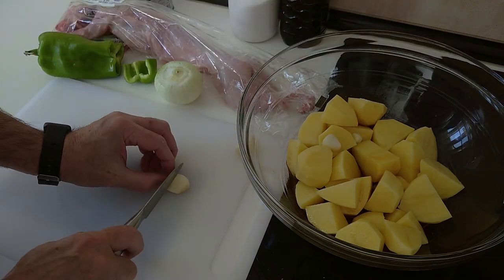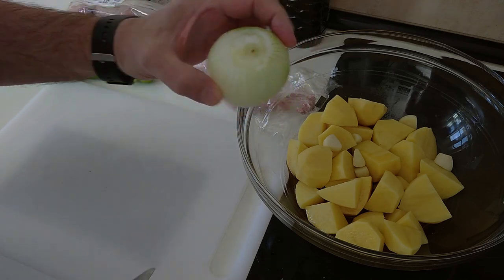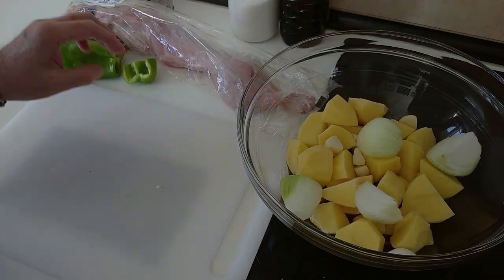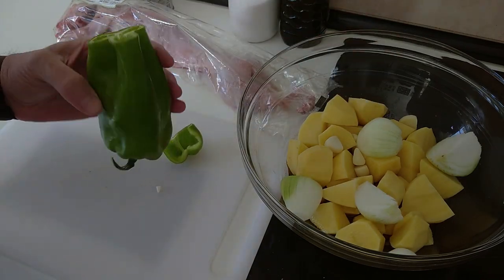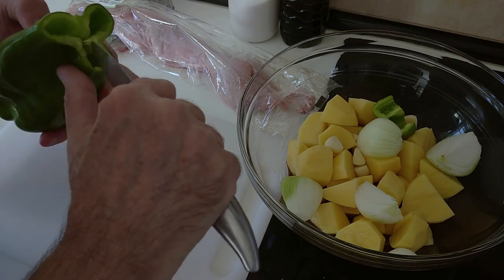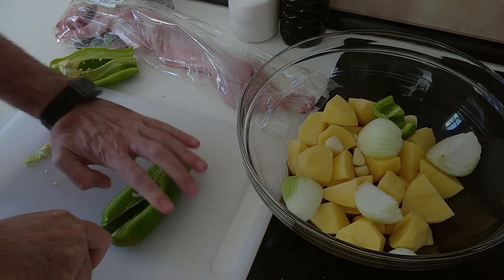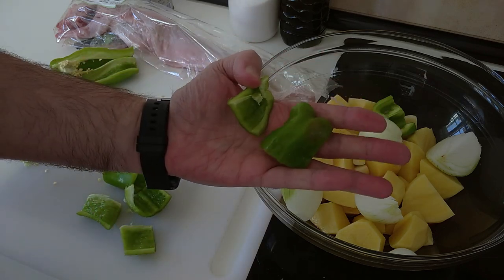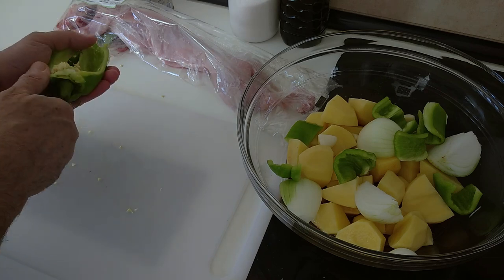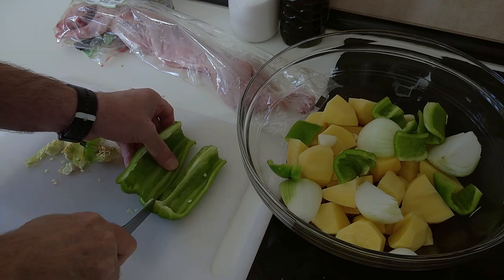Next, I've got three cloves of garlic and I'm just going to cut them in half and add them in. I've got a small to medium onion — I'll cut it into four pieces and chuck it in there. I've also got one medium to large pepper, which I'll cut up into large pieces and add in as well. The pepper is optional; I just had quite a few in the fridge and I like them roasted.